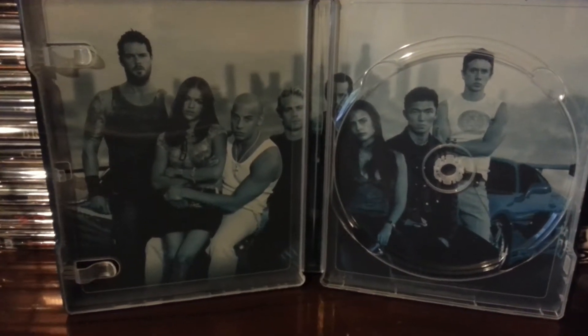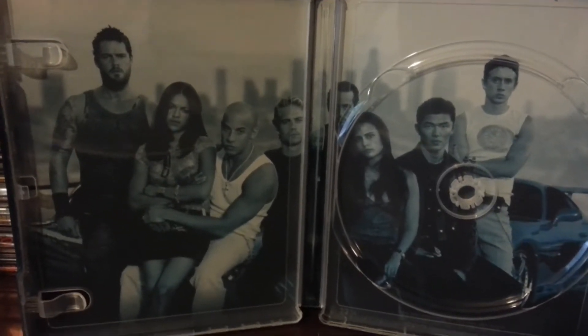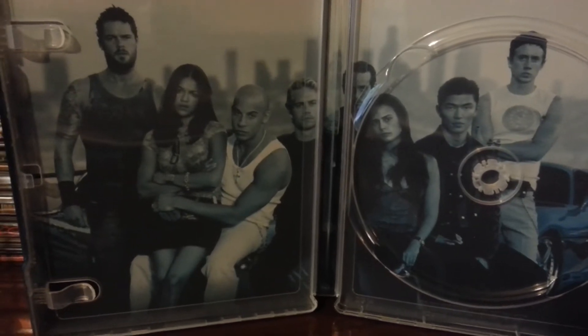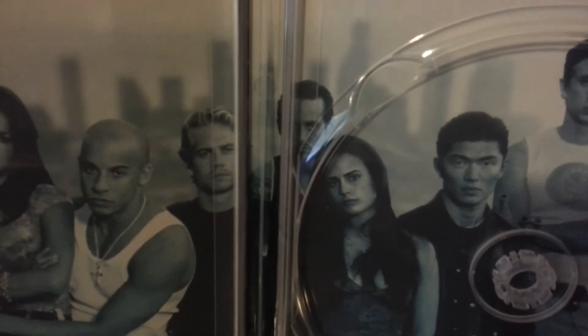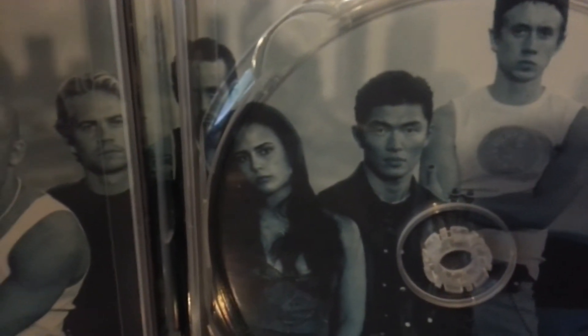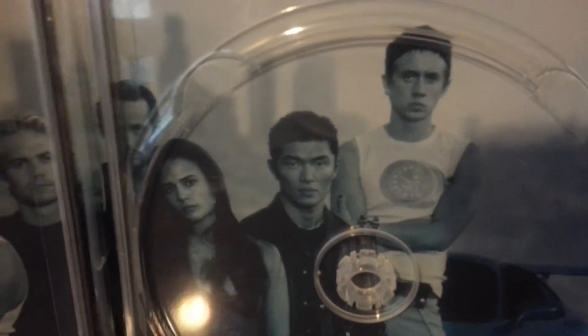There goes the inside artwork. It's the main crew from Fast and Furious 1. You've got Vince to the left, Brian, Spillner. And then I forget the guy in the middle — I forgot his name too. And Jesse.